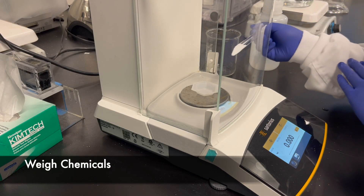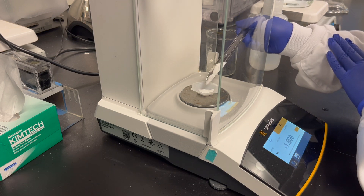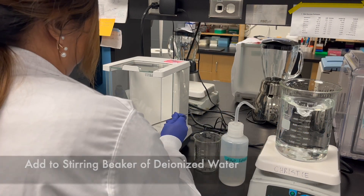Crystal will begin by weighing the solutes on the weigh boat. To confirm that our solution is accurate, we use a scale that measures to the third decimal place. The solutes are then poured into a beaker of deionized water.